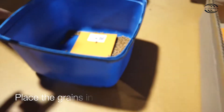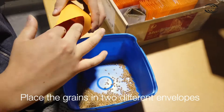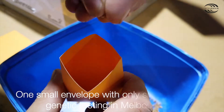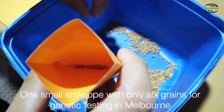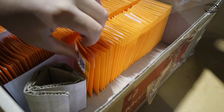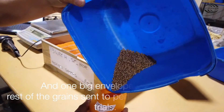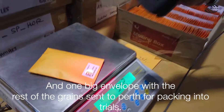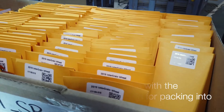Step 4: Place the grains in two different envelopes. One small envelope with only six grains for genetic testing in Melbourne, and one big envelope with the rest of the grains sent to Perth for packing into trials.